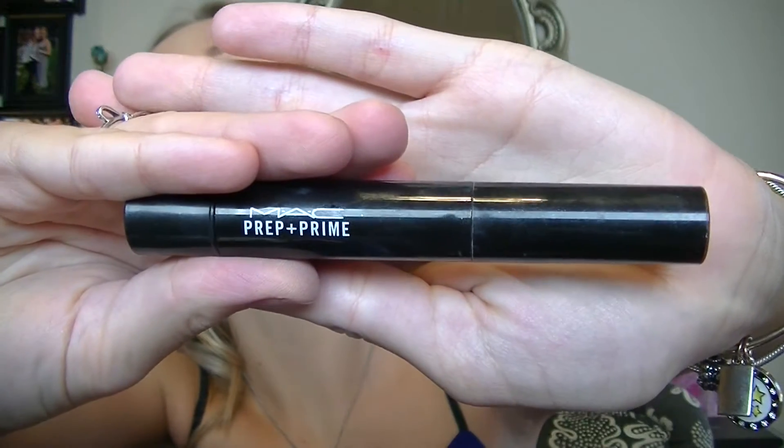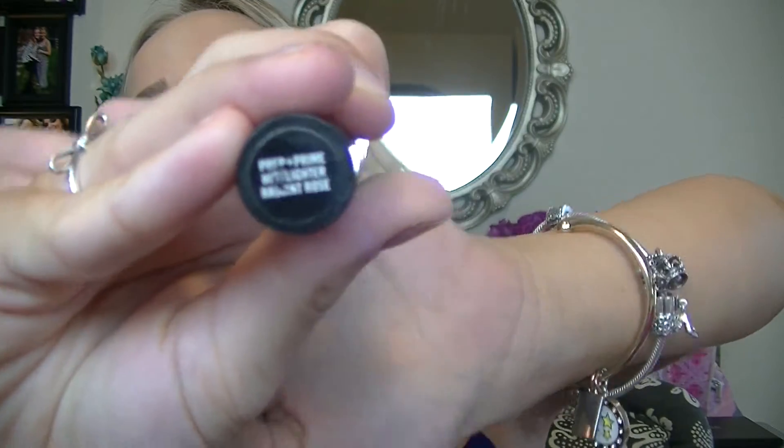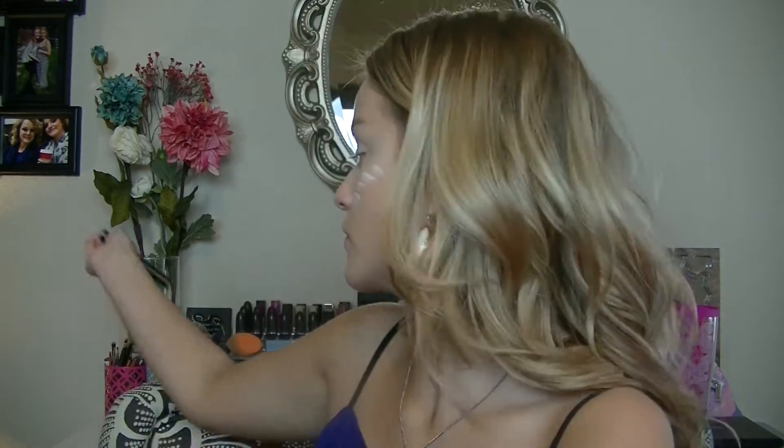This sponge is from Real Techniques. Here I'm taking my MAC Captain Clime in Radiant Rose and I'm just going to place this right where I placed the concealer, just to add more of a glow and a radiant look. I put it on my cheekbones, down the bridge of my nose, on my forehead, and on my cupid's bow, and I blend it out with the same sponge.